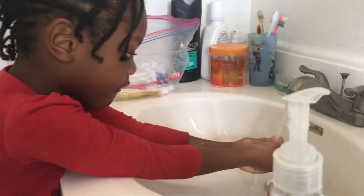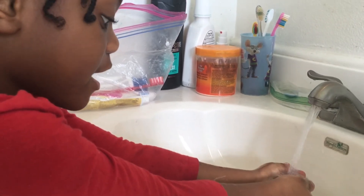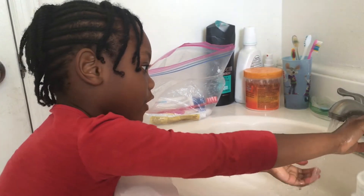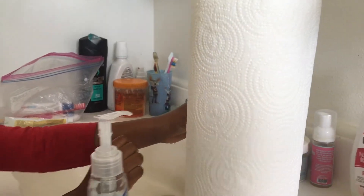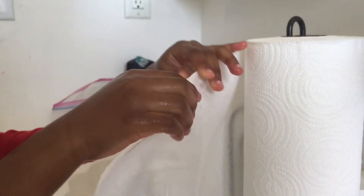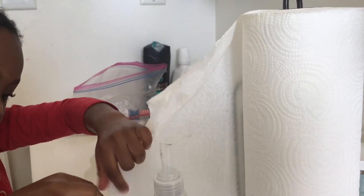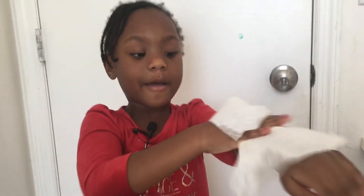I basically just keep rinsing until I don't want any germs on my hands. Then we're gonna dry our hands with paper towels. Drag it along your hands like that — make sure you don't rip it. Sometimes I rip mine because I go fast. I'm a fast girl!